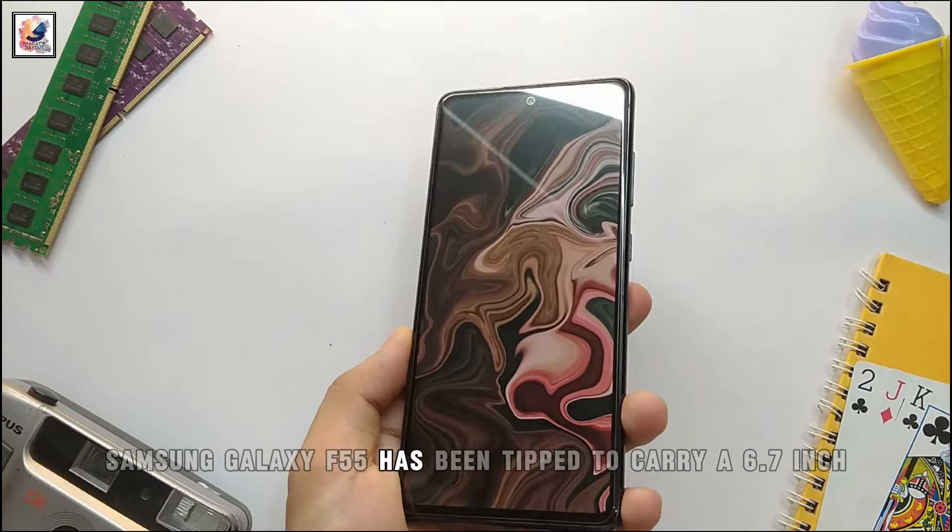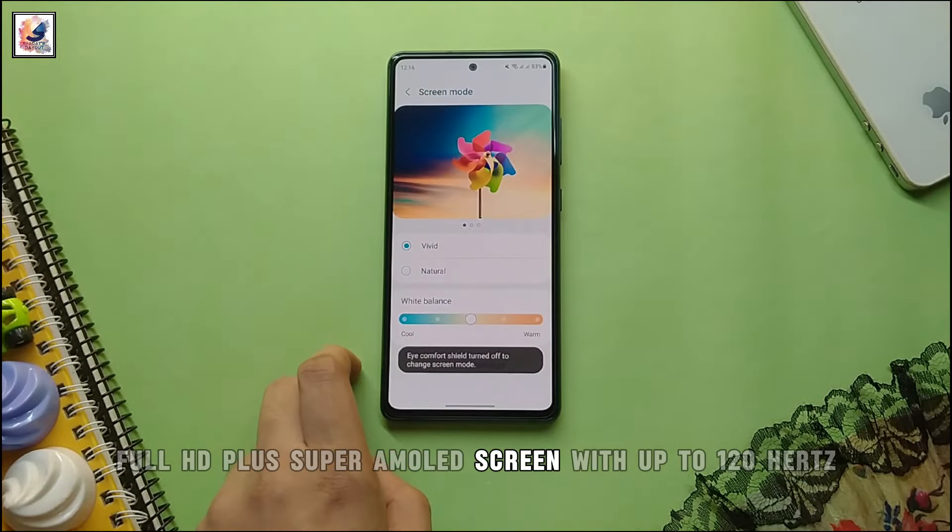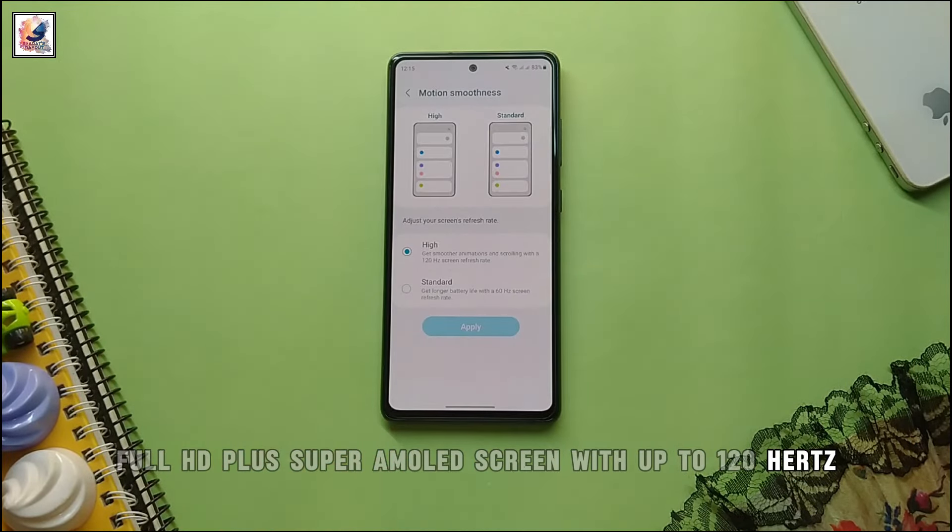The Samsung Galaxy F55 has been tipped to carry a 6.7-inch Full HD Plus Super AMOLED screen with up to a 120Hz refresh rate.